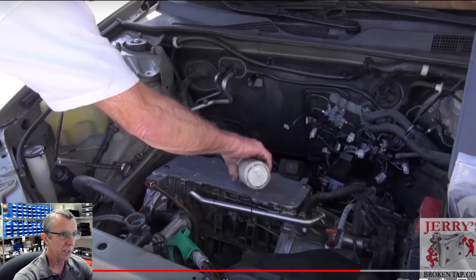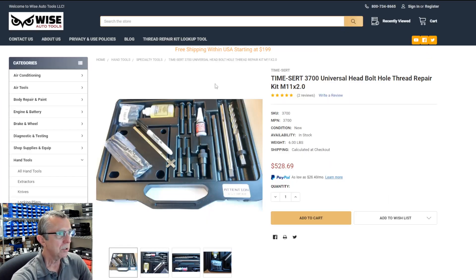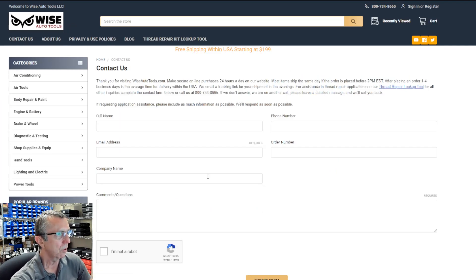Jerry's Broken Tap makes it a lot easier to get the visualization that goes along with the written instructions. If you have any questions on application or anything, let us know over at Wise Auto Tools — you can give us a call or fill out our contact form. Provide your vehicle year and what you're working on, and that way we can give you the best recommendation.